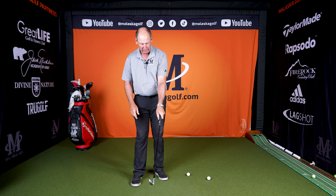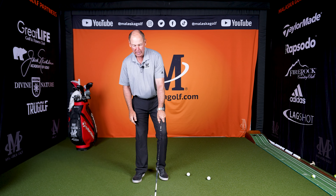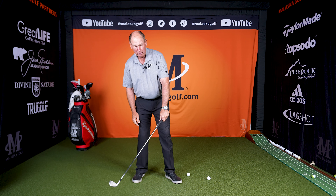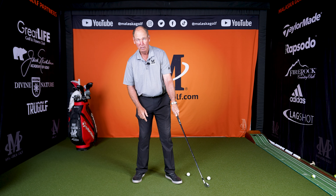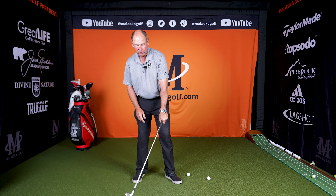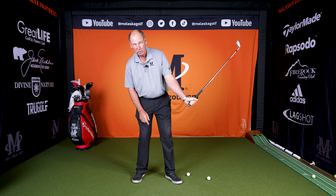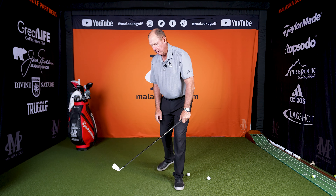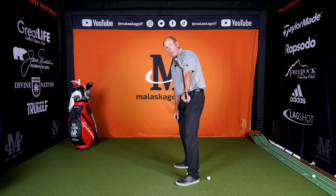One of the best ways to learn that is take this thumb off the club. Because when that thumb's on the club, it tends on most people to push and lock this wrist and turn the face over this way. So take this thumb off the club and just let the club swing and let your wrist go like this. If your wrist does that — boom — what does the face do? You see where my club face is?